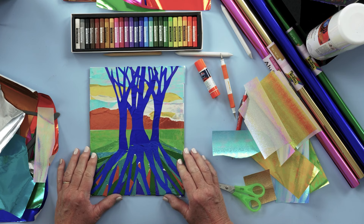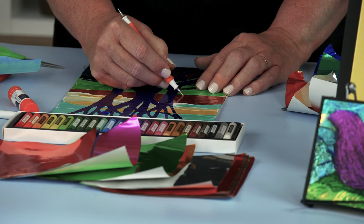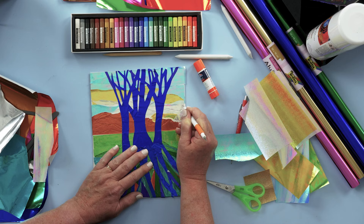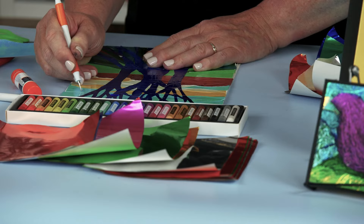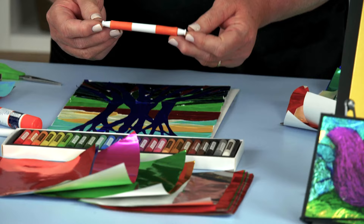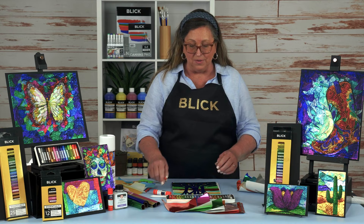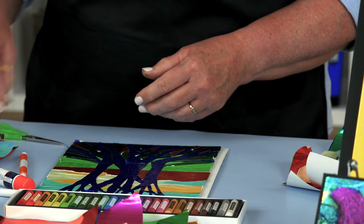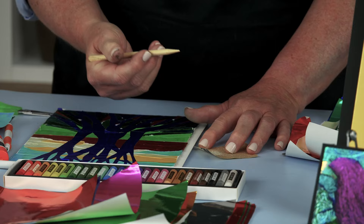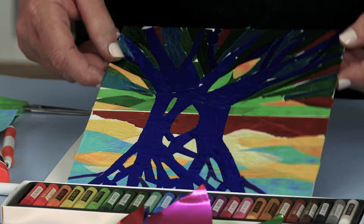Once the collage is built, you can emboss — actually deboss — lines and patterns into the foil paper. The illustration board is nice and soft so you can press lines right down into it. You can emphasize main areas, add texture such as bark on the tree, perhaps a pattern in the sky, a few extra branches, and even add areas of stippling. I'm using a tool made specifically for this purpose — a Fiskars embossing tool with a ball tip on either end, a large one and a small one. You could also use a wooden scratch tool, but the point is a little sharp and might rip the paper, so you may want to dull it first by rubbing it against some sandpaper. Let's take a look at a piece that I've already created the debossing on — you can see all the different lines in there.